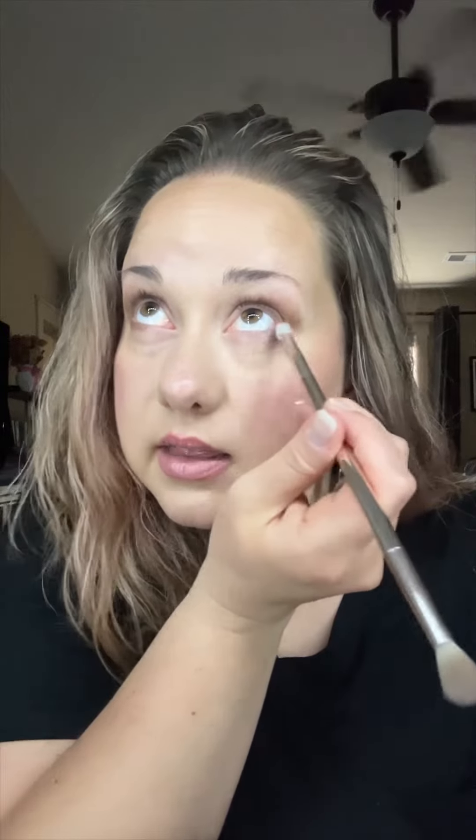Just bring it about halfway over. I like doing this for a very subtle eyeliner — it's not harsh at all. You can do this with any eyeshadow color that you like. Now let's add Tawanda.